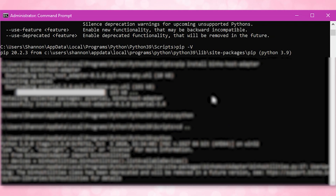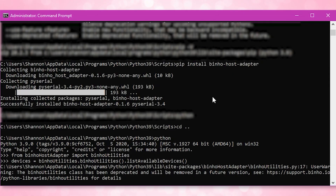From here, lots of these commands will not show you any output unless there's any kind of error. So if you type in a command and it says nothing, don't panic — that's what it's supposed to do. While still in the scripts folder, you want to download the Binho host adapter Python library with pip. To do so, type in pip install binho-host-adapter and hit enter.